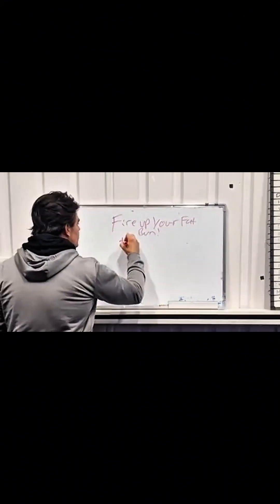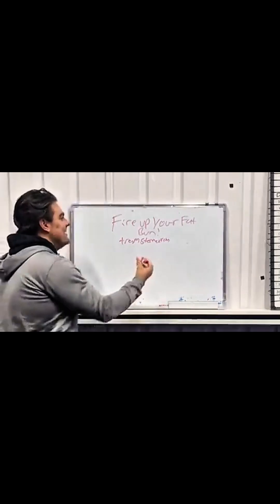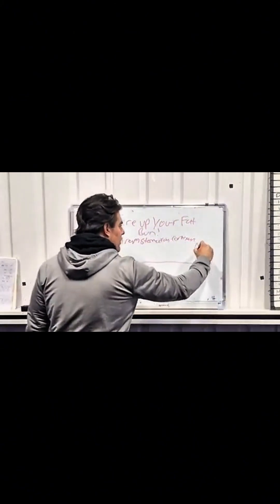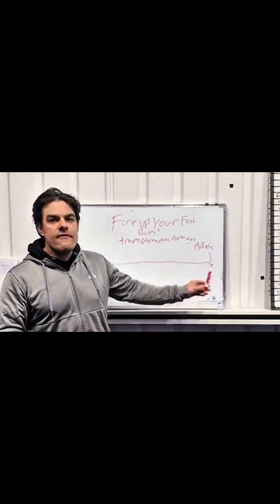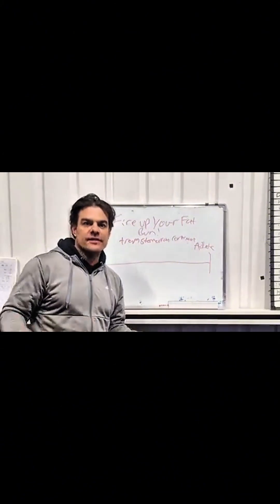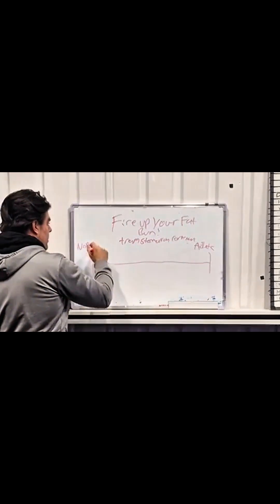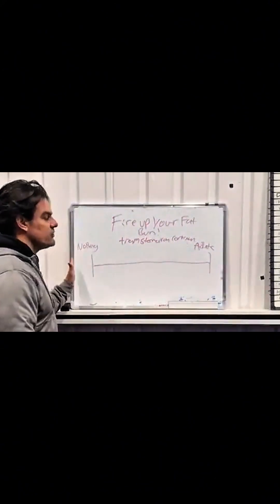I've created what I call a transformation continuum. Think of a line — one extreme to another. On one side you've got an athlete. Think about their behaviors and lifestyle — they live, breathe, eat, and dedicate everything to their health, body shape, and fitness. That's one extreme. On the other end, you've got someone who does zero — they're not bothered about what they're eating, they don't exercise, they just do nothing. That's the opposite extreme. Along the way, if someone wanted to move from doing nothing to becoming more like an athlete, there would have to be a series of gradual changes to get there.